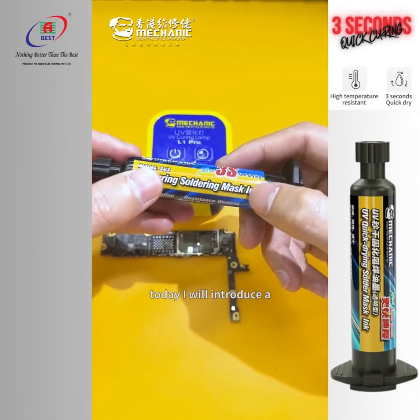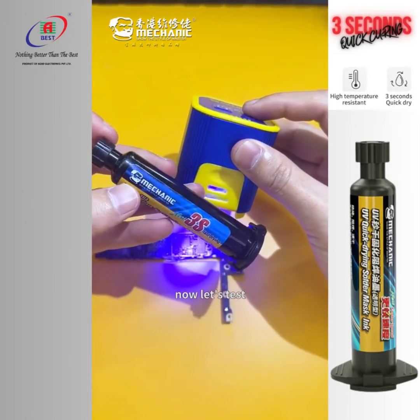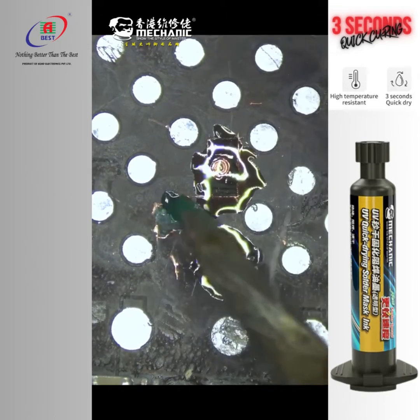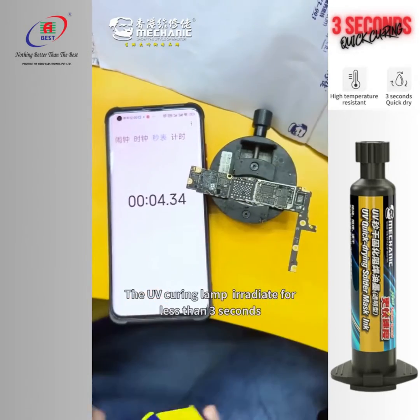Hello everyone, today I will introduce a UV quick-drying solder mask ink — only 3 seconds to cure. Now let's test it. We apply the 3-second quick-drying solder mask ink alongside traditional green solder mask ink, then irradiate both with the UV curing lamp for less than 3 seconds.